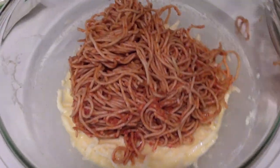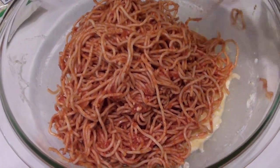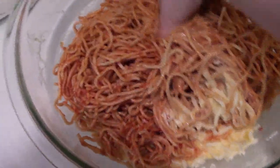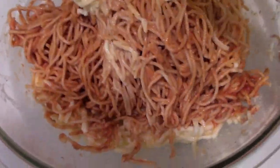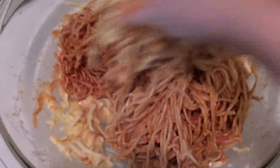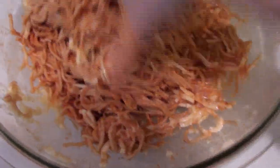Now it's time to get your hands dirty. You're going to want to reach right into your leftover spaghetti, pull it out, and throw it in the bowl with the egg mixture. Then you start mixing it up — the best way to do this is just with your hands. Keep pulling apart the spaghetti, flipping it over, and mixing up all that egg mixture until every bit has been moved from the bottom of the bowl and is mixed up into your leftover spaghetti.